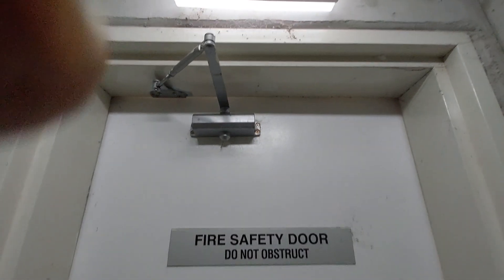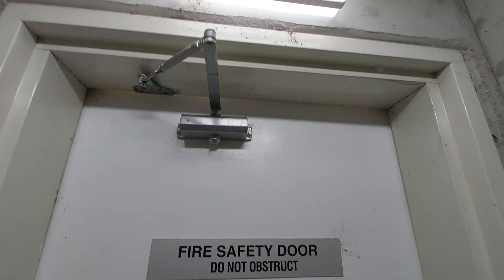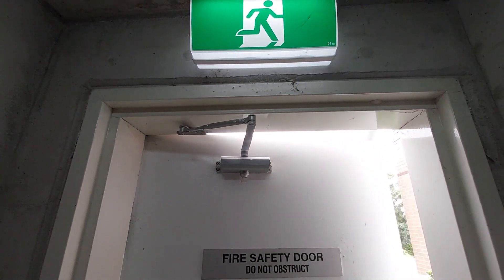Welcome to another video from Dr. Locke. Have a look at this door closure, see if you can spot the problem. Alright, we're gonna open it. The door's open, look at that.